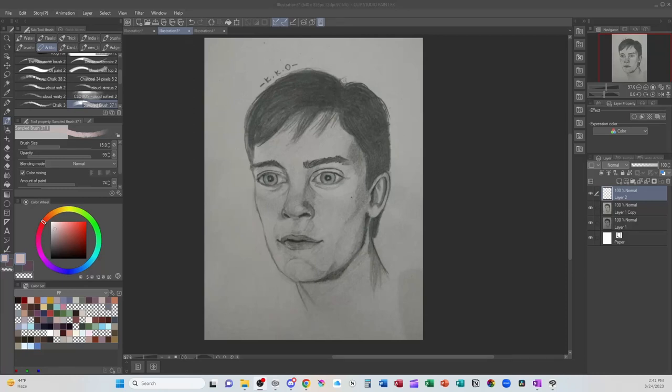Hi, it's me, Unkempt Snuggle Pepper, with another episode of art critiques from Reddit. There's a link in the description below if you want to submit your art directly to me to be featured as a critique. You can also support the channel with Buy Me a Coffee, also linked below.